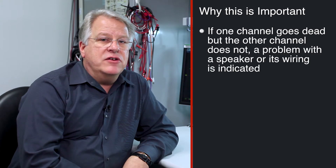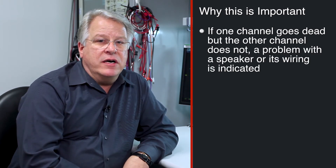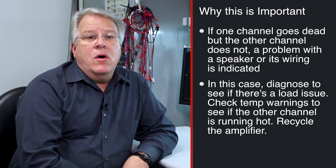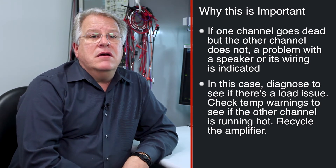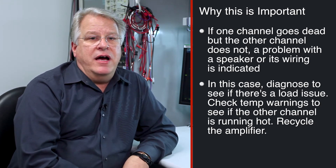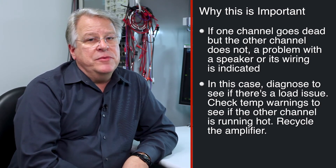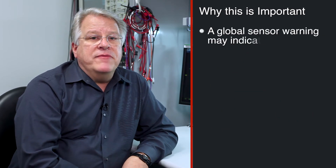Why is this important? If one channel shuts off and the other channels are still operating, it could be determined that something may be wrong with the speaker wires or the speaker itself on that one channel. What can we do? Run load diagnostics and see if there is a load issue, check the temperature warnings, and see if the other channels are very hot. Let it cool down, turn it back on, and monitor the temperature warning registers for that one channel.